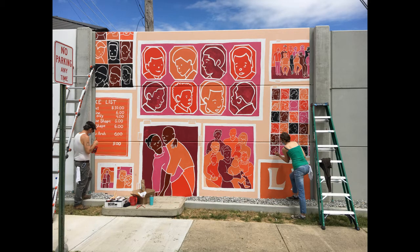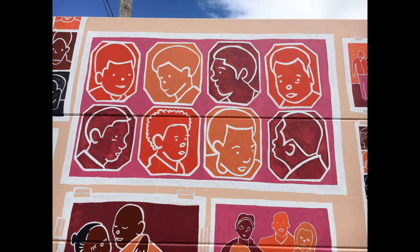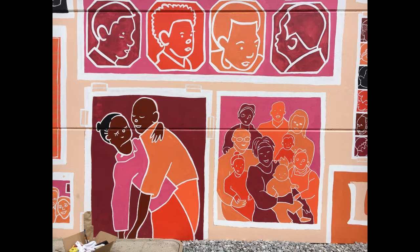If you like murals, you might be wondering how such a big piece of art gets made. Recently, I got the opportunity to talk to Jackie Anderson and Harold Gunthner and ask them about the process as they worked on their mural.